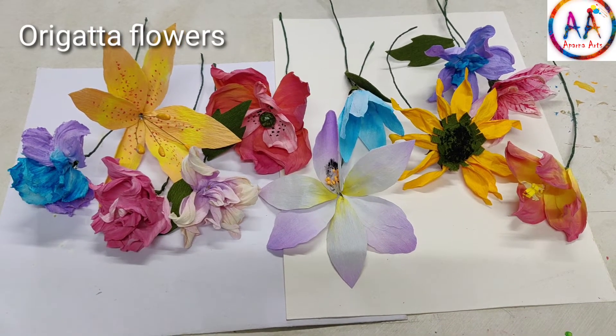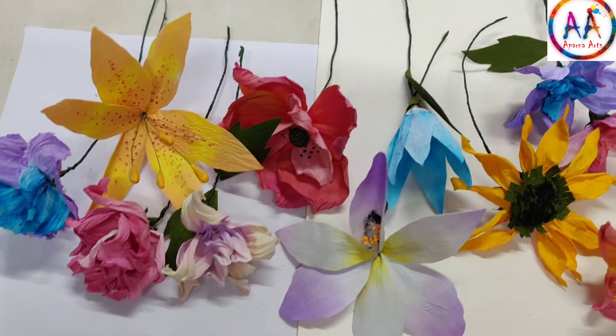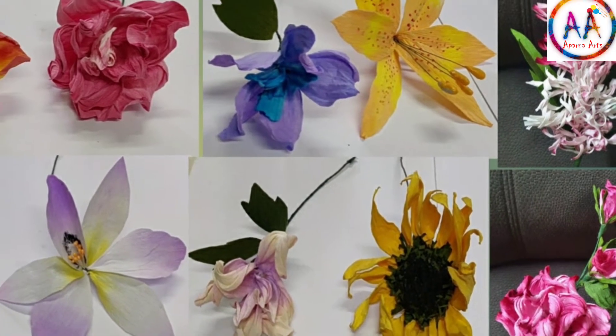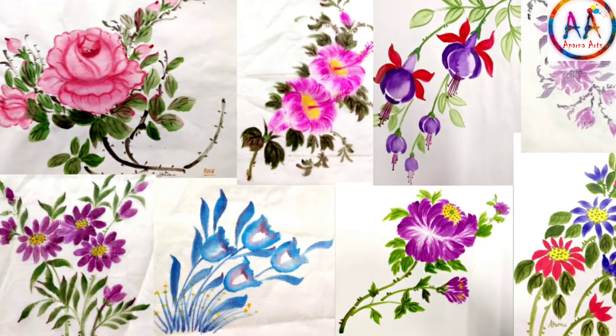There is a special process to make these flowers. You have to prepare the material and then there is a special technique for making these flowers. Those interested can contact me. I take order works.